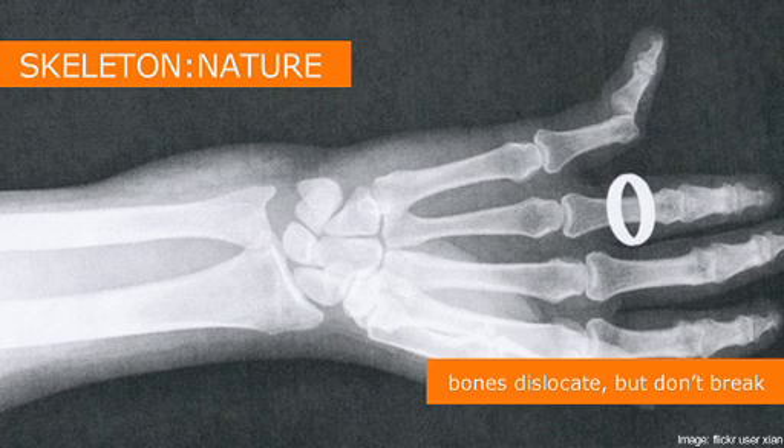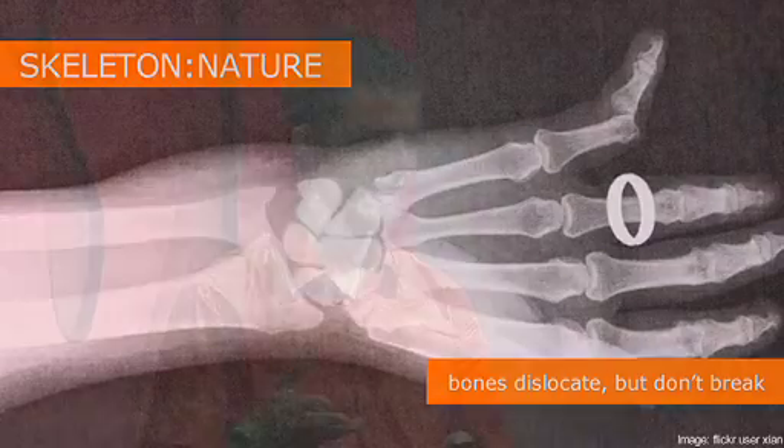With the skeleton: nature's skeletons bend and deform and dislocate, but they don't break very often. This looks like a real disaster, but you'd be able to pop that pinky back into place and probably be pretty good in maybe a month.